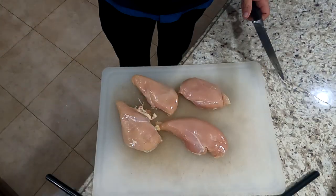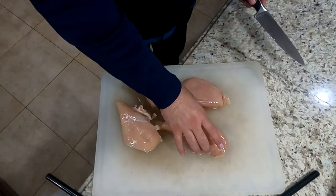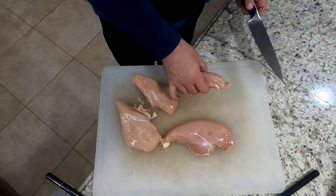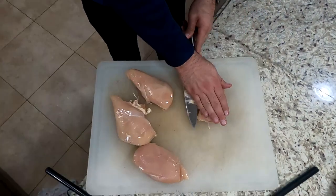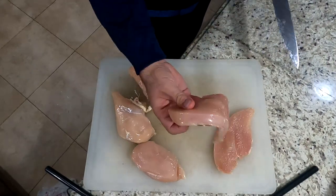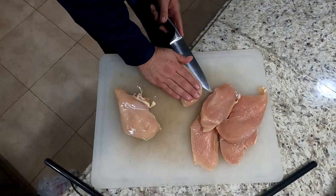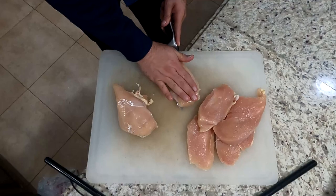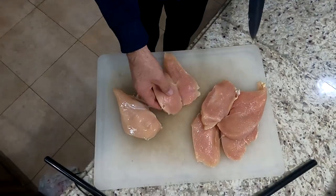What you've got in front of you here are some chicken breasts. Most of these when you buy them at the market are going to be pretty thick. The first step is to slice and butterfly them. What you're trying to do is keep the same thickness across all your pieces so that they all come out around the same time.